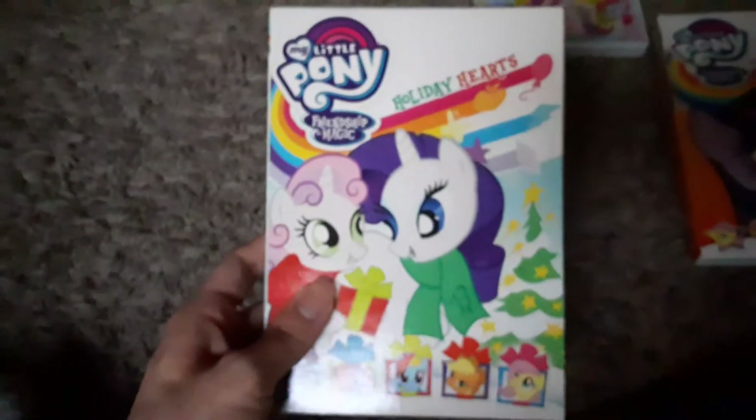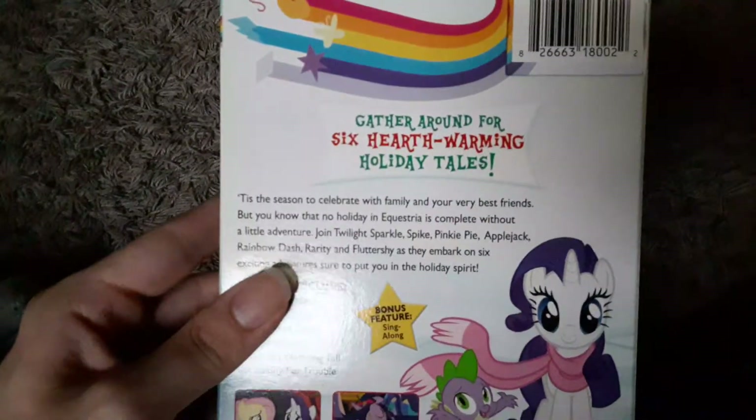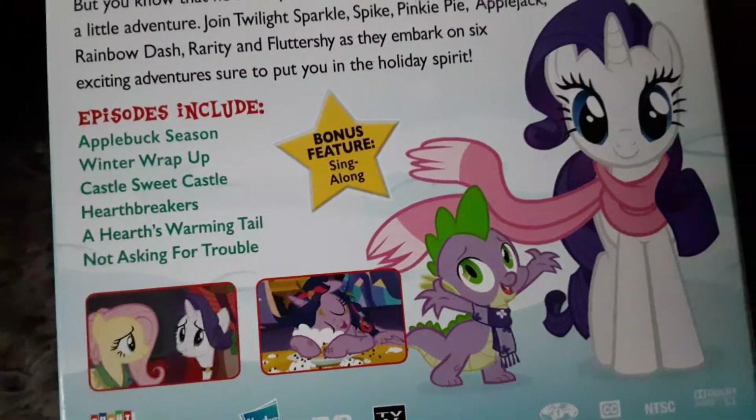The last compilation disc I have is My Little Pony Friendship is Magic: Holiday Hearts. This is a Christmas-related one, and I got this around Christmas 2017 at Walmart. It has a lot of good episodes to watch throughout the holidays. The episodes included are Apple Buck Season, Winter Wrap-Up, Castle Sweet Castle, Hearth Breakers — so I kind of double-dipped on episodes — A Heart-Warming Tale, and Not Asking for Trouble. Those are pretty good episodes to watch during the holidays. The bonus feature is a sing-along.